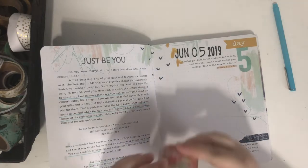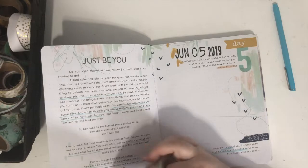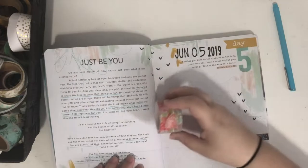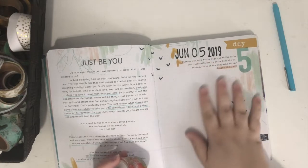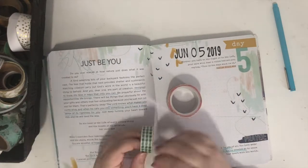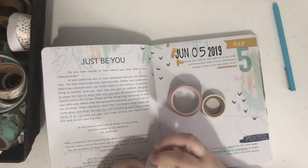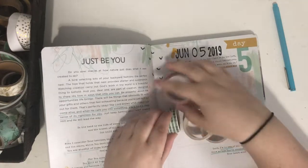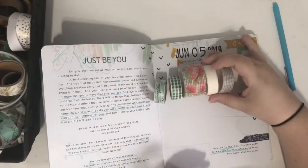The plan is to create a page where I use a bunch of different strips of washi tape, layer them on top of each other, and then put my message on top of that. I could use all the washi tapes, but I kind of want to go with ones that are similar to the color tones already in this page. Sorry, I'm starting to lose my voice — I want ones that will look really good with the colors that are already here.